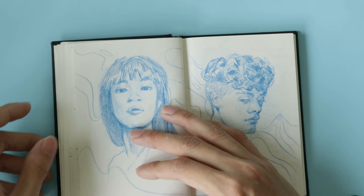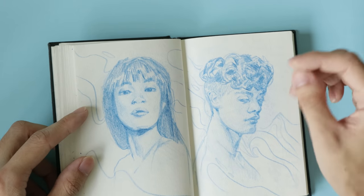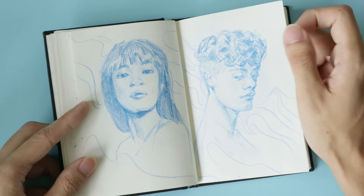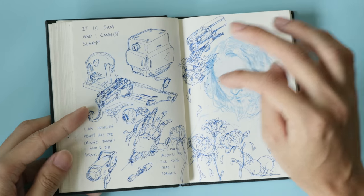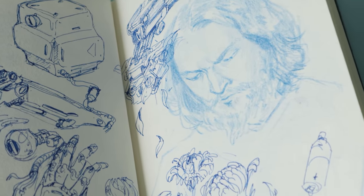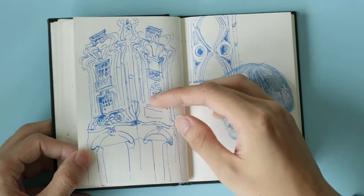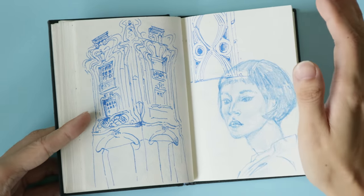I went through a phase of drawing a lot of portraits in pencil — I really enjoy it. The lines are thicker so it feels more natural and suited to drawing human faces and the figure. Here's a doodle page and a portrait of Bo Burnham. It was late at night, about 3 a.m., and I couldn't sleep, so I just doodled and wrote down whatever I was thinking, hoping it would help me sleep.